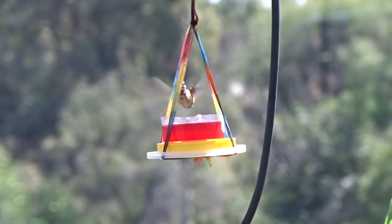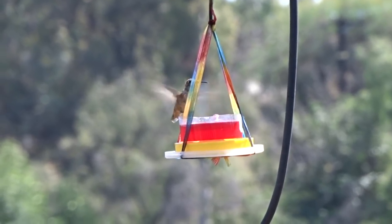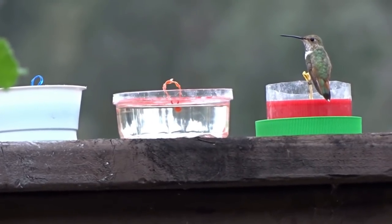They will come. They will use it. They absolutely love it. It's the easiest thing I think you're going to find to make when it comes to hummingbirds.